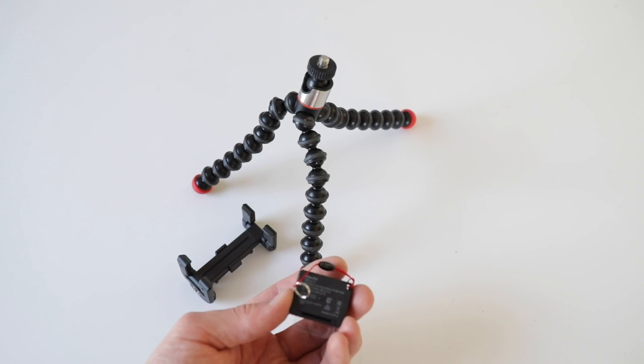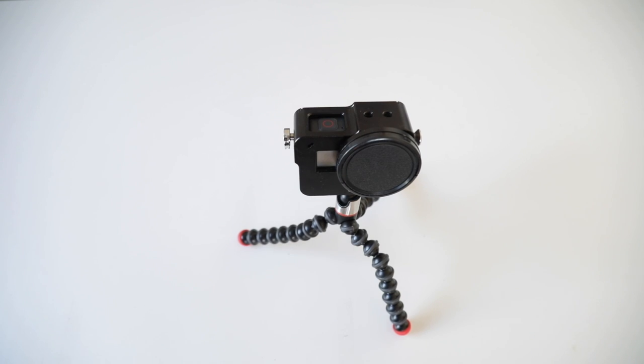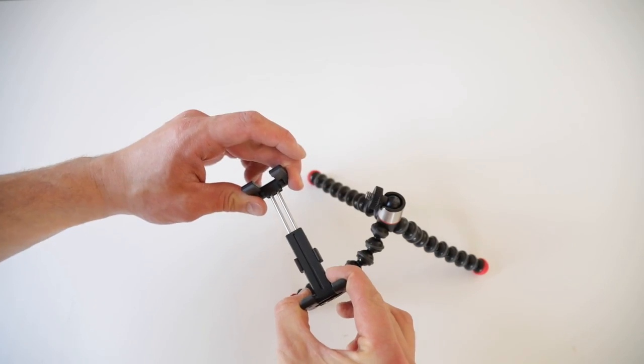The Magnetic Impulse tripod itself feels really good and the legs are stiff, which is good — it does not jiggle around at all.